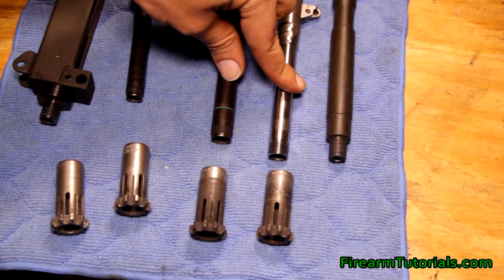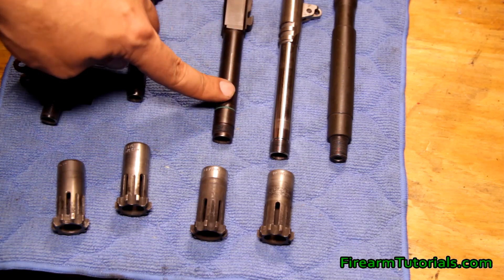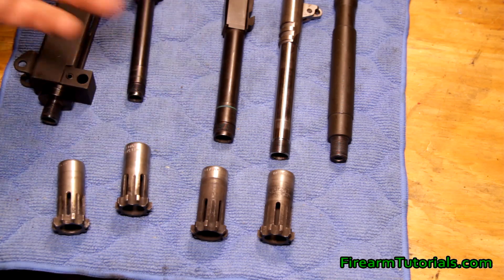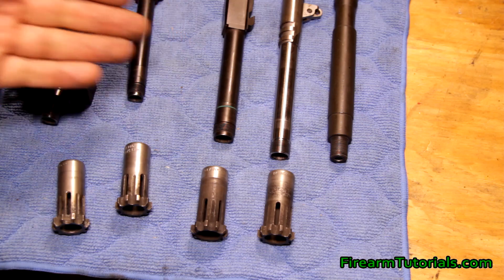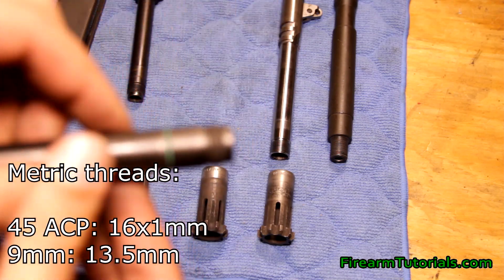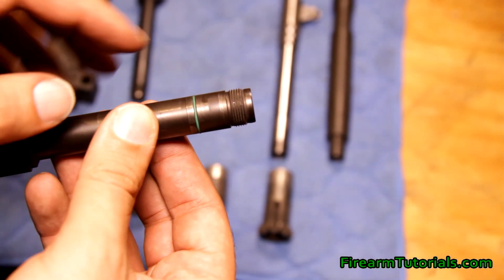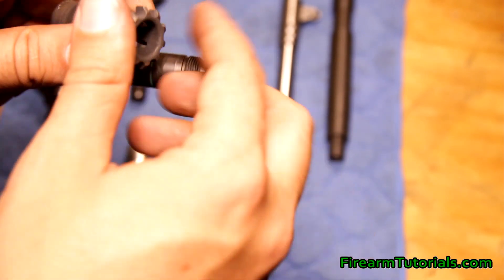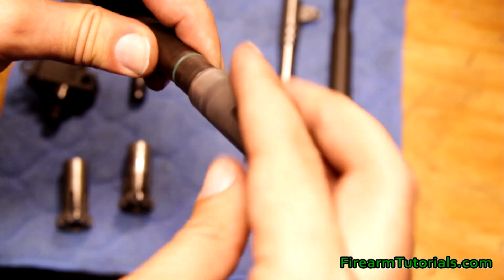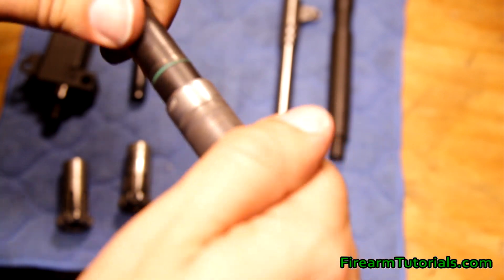Moving on to the .45 ACP — we'll start with the German barrel again. This is another HK barrel from a USP Tactical, which is a little larger than a 9mm, so we're looking at 16x1 left-hand instead of 13.5x1. Metric threads again — this is going to look very similar to the threads I just showed you, just obviously a little larger in circumference. Same deal — they screw on and since it's left-hand we go the opposite way from the US-made version to get it tight.